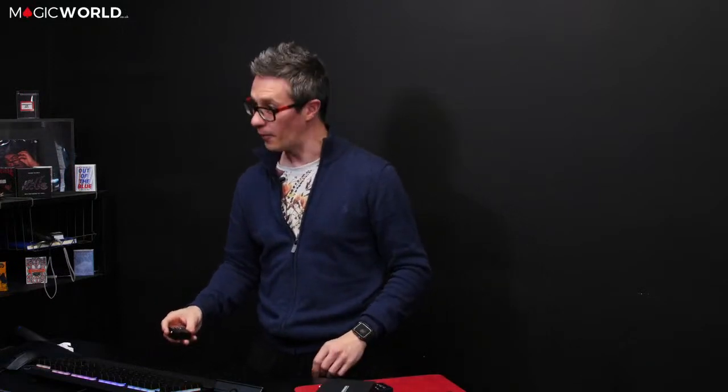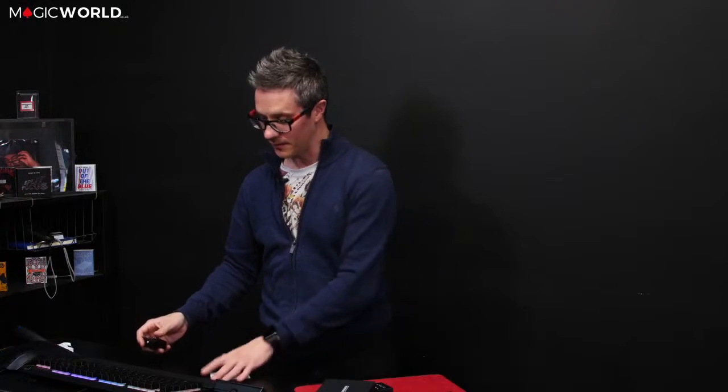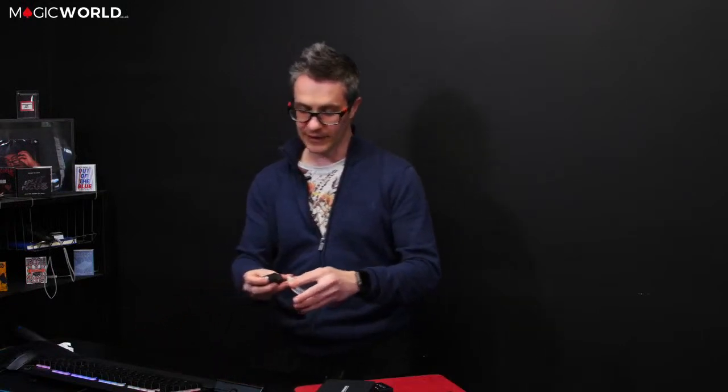At the moment it is working completely — it's retracting and going back — however it's not strong enough to pull the card along right now. If I were to drag it it will do it, but it will not pull the card on its own. However if I release the card from here — I don't wish to go into much more detail — that shows you it is fully working.